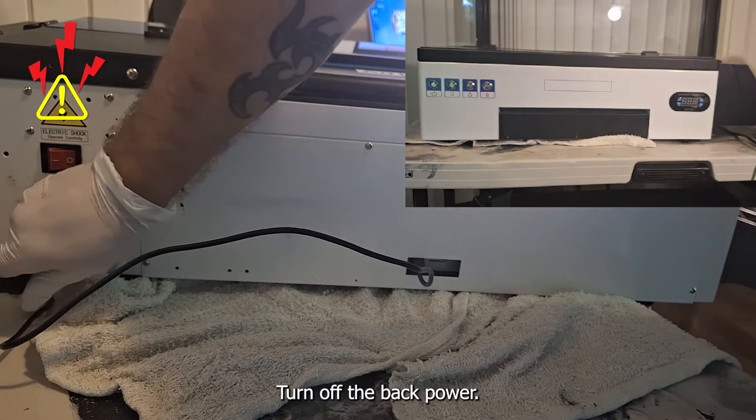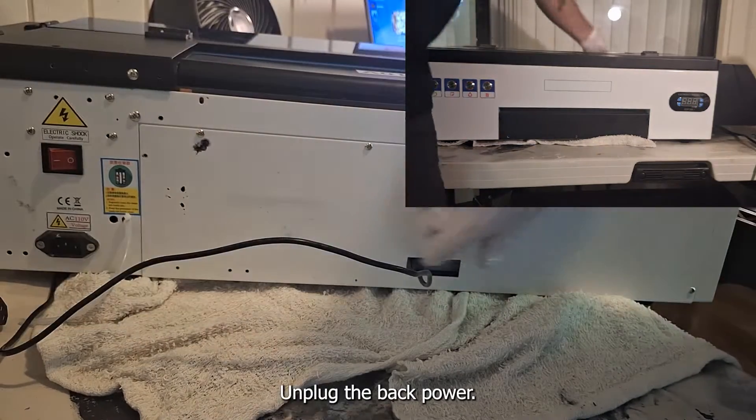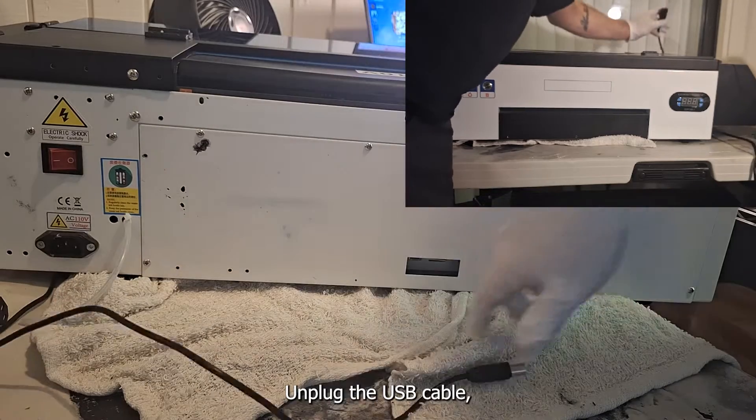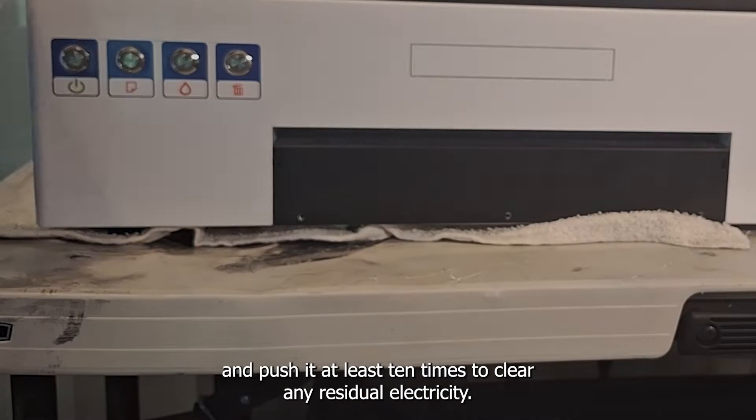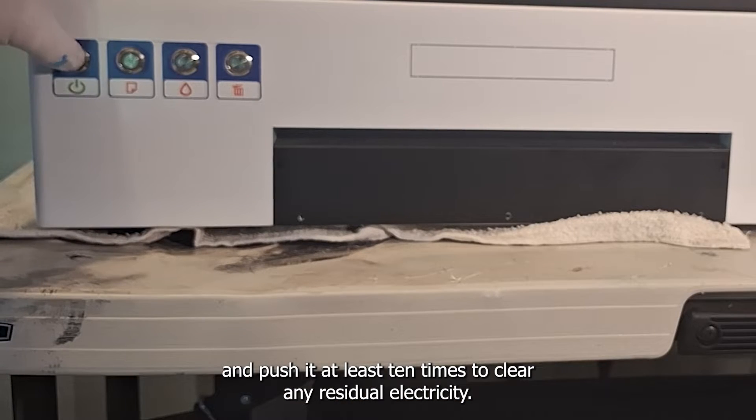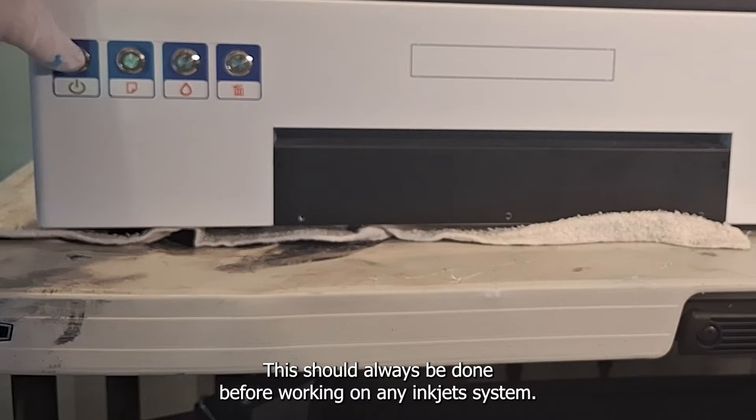Turn off the back power, unplug the back power, unplug the USB cable, and then come around to the front button and push it at least ten times to clear any residual electricity. This should always be done before working on any inkjet system.